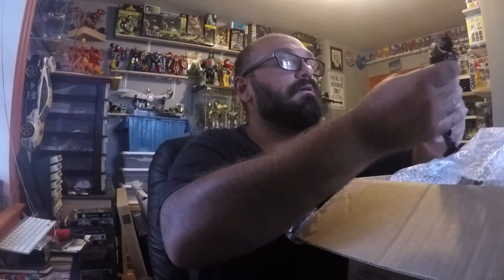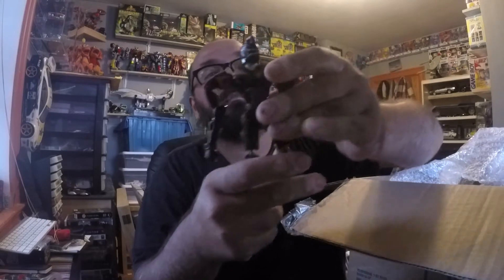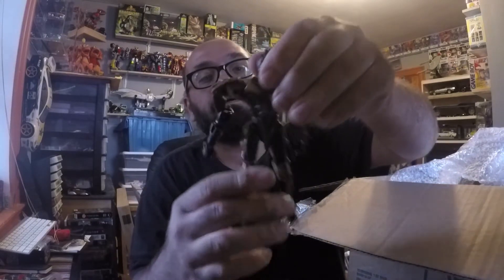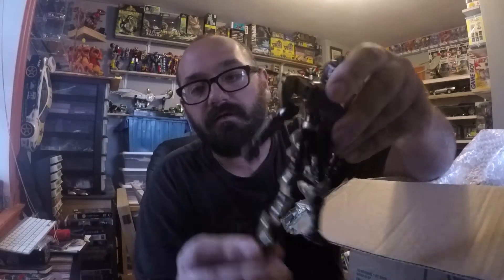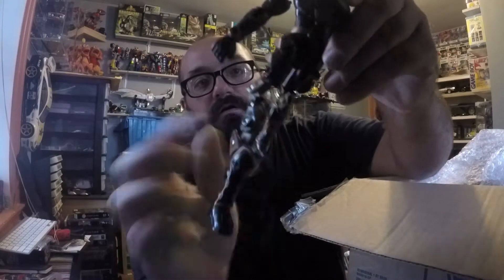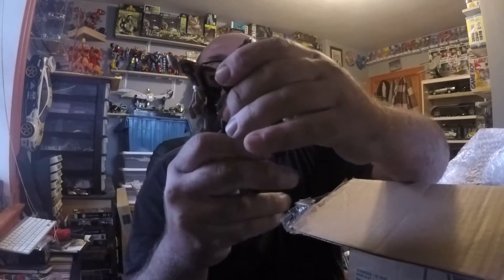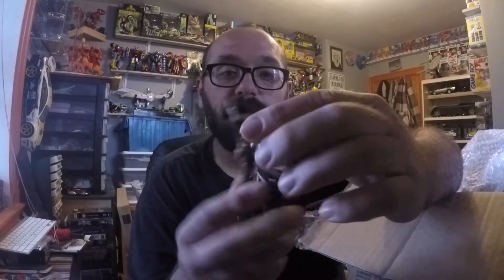Sweet, all right, cool. He told me about this — the Black Ranger from Dino Thunder. I actually have this version where he comes apart into like a weird connect situation, but I didn't realize this is what Robert had. I don't have these little arms for it — that's weird. There's probably a lot more to him. But anyway, thanks Rob.